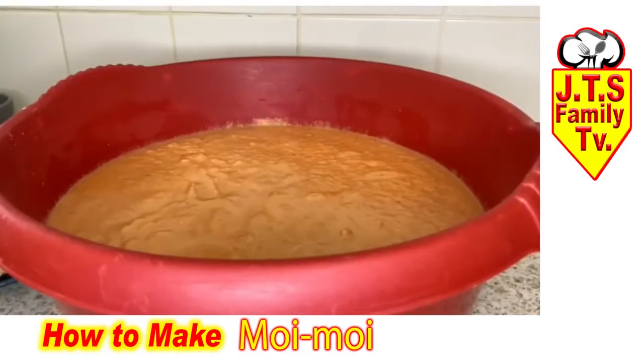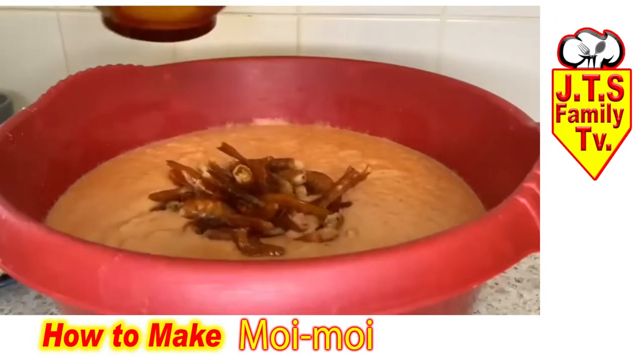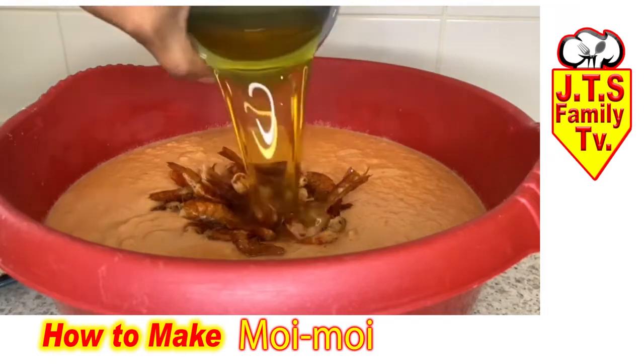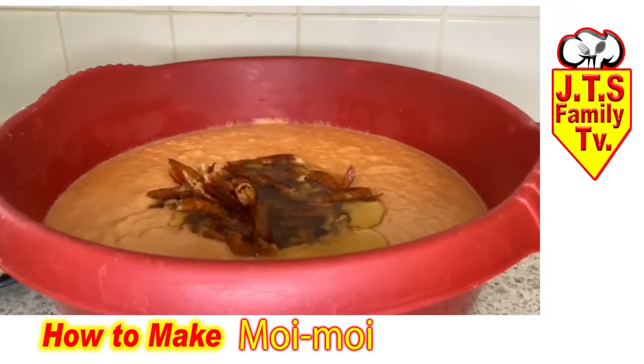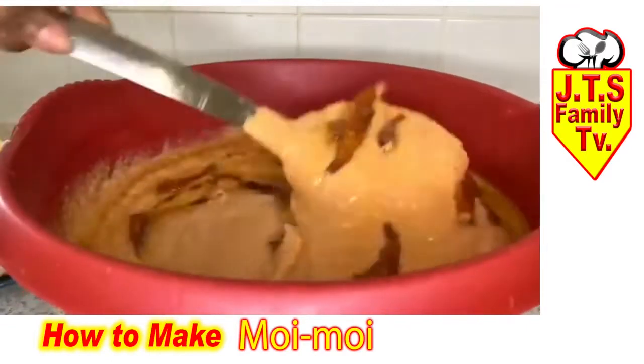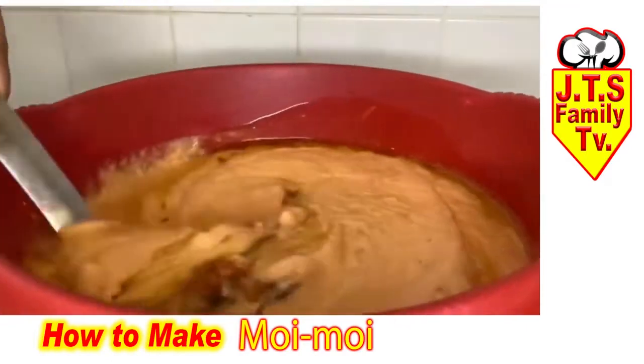The next thing I'm going to do is add the dry prawns and the vegetables as well. Just use whatever oil you want — I use vegetable oil, but you can use red oil or whatever suits you. I also blended some cubes in. Now I'm going to mix this together, taste it, and see if I need to add a bit of salt.